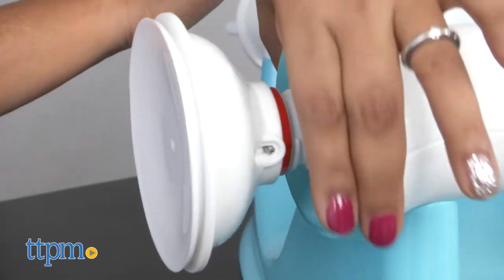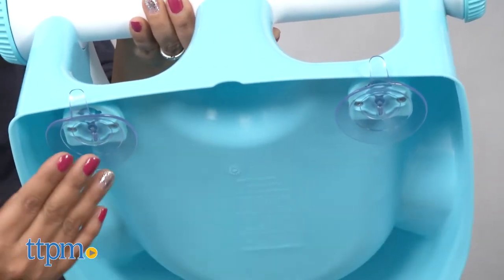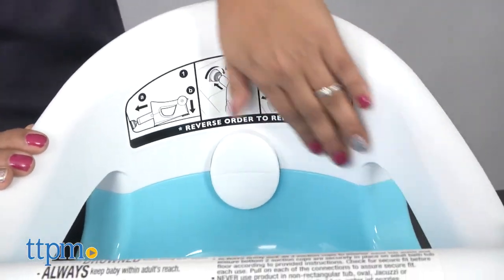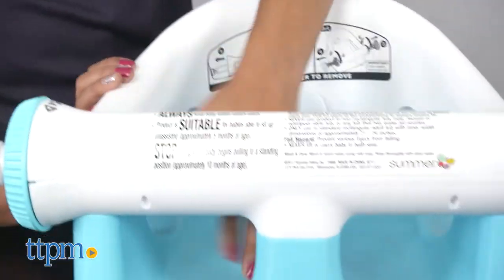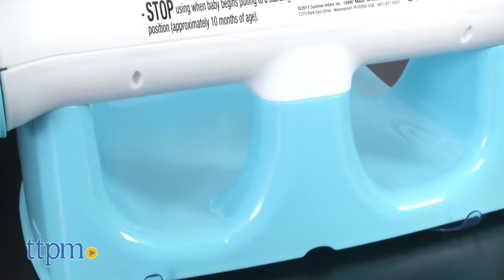This seat has three suctions that secure to the wall of the bathtub, ensuring a secure solid fit during bath time. The high backrest helps support the baby's back, and the spacious seat is perfect for baby to move around just enough while kicking in the water.